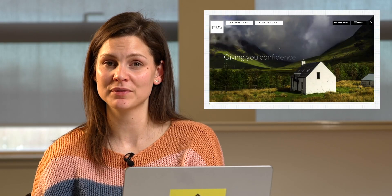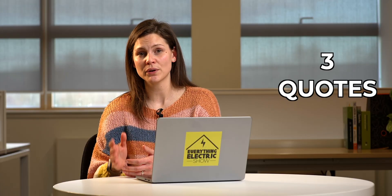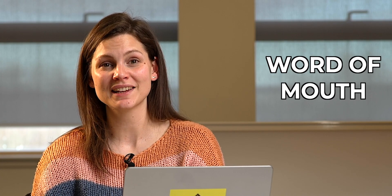Getting an approved installer is the best option. You can find an MCS accredited installer on the MCS website. You can also see reviews from these installers on the Trustpilot website. Always remember to get three quotes before going ahead and choose the one that's best for you. And word of mouth isn't always a bad thing — if someone's had a good job done and they recommend them, why not check them out?